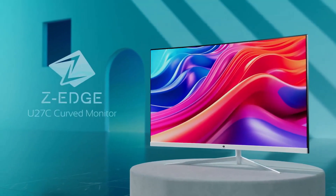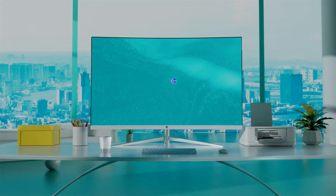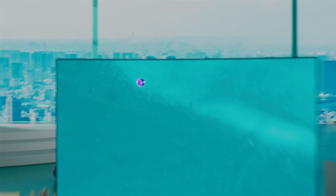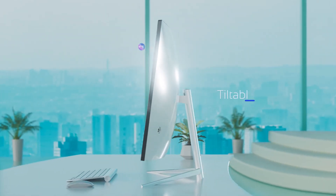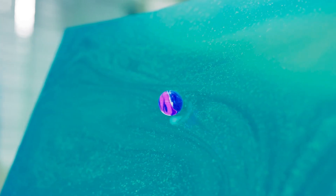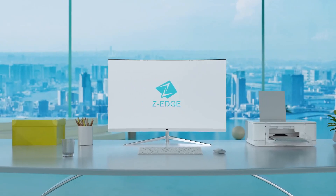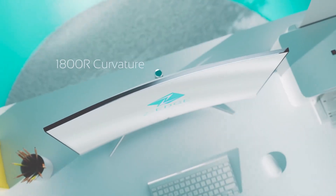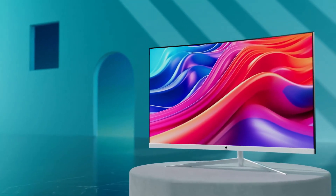1. ZZ Edge 27-Inch Curved Monitor — Reliable Monitor for Gaming, Productivity, and Entertainment. The ZZ Edge 27-Inch Curved Gaming Monitor offers an immersive and visually stunning experience, making it ideal for gaming, productivity, or entertainment. The 27-inch curved Full HD 1080p display wraps around your field of view, delivering crisp, vibrant visuals with enhanced depth and detail. Its 75Hz refresh rate ensures smooth motion.